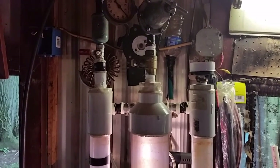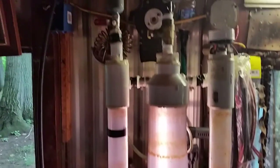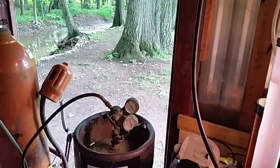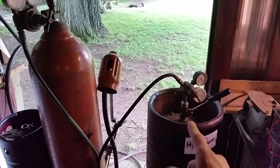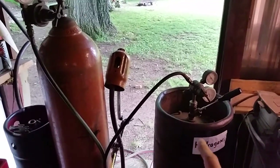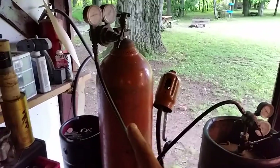If you remember in the last experiment, I took hydrogen gas and pumped it down this hose into that tank. Now in this video, I have a regulator hooked up. I have some pressure in the tank — I have 20 PSI in this tank, which is like nothing. And I have a little bit in this tank, which is oxygen.